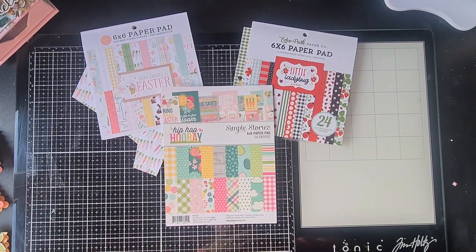Hello everyone, welcome to PaperCraftMix. It's me Brigitta and you are watching a video in which I have some Easter and Spring inspiration for you.